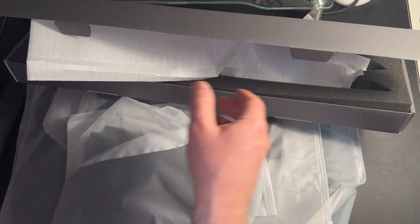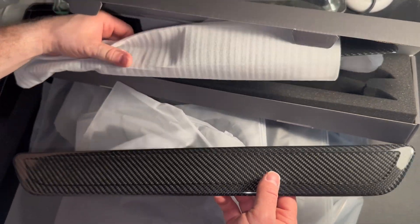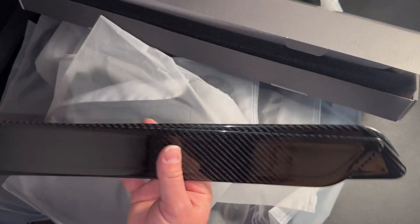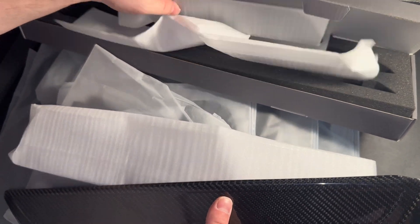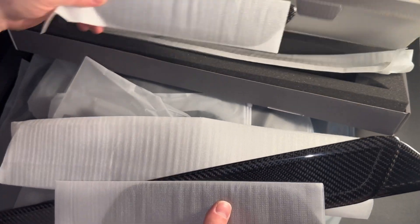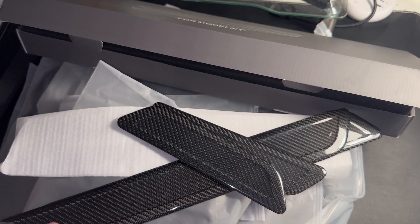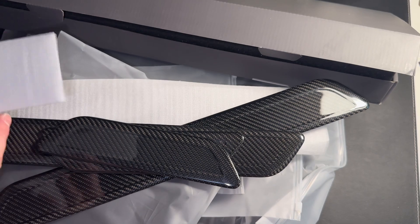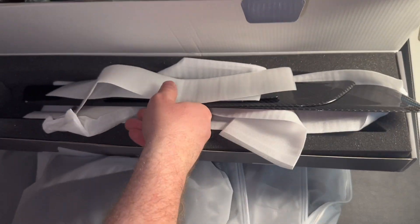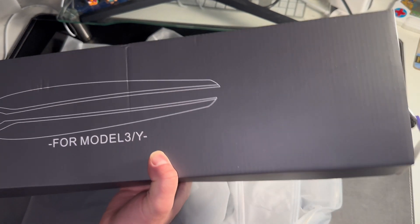I forgot — they also sent me these carbon fiber door seal liners to put where the Model 3 logo is, which is pretty cool. It looks like there's one for each door: one for the back doors and one for the front doors. I totally forgot about those, but that's pretty awesome. Thank you Teslaunch for sending those — I'll try to put them on and show y'all more in a little bit.